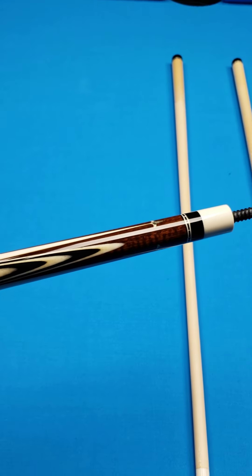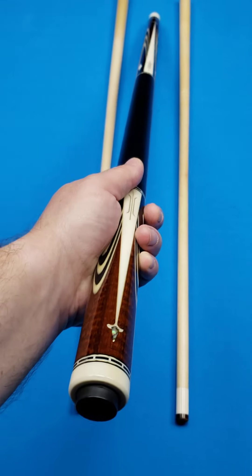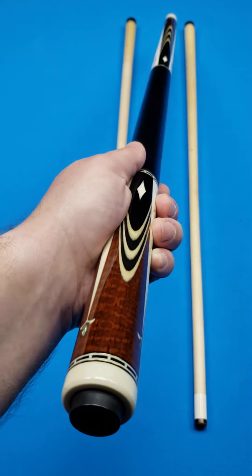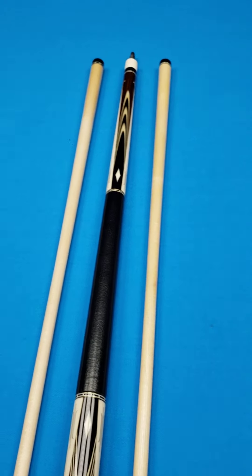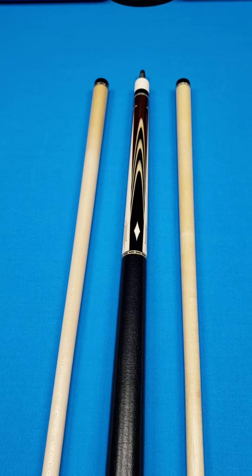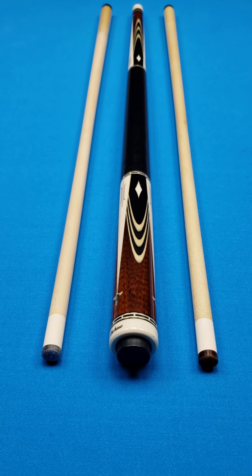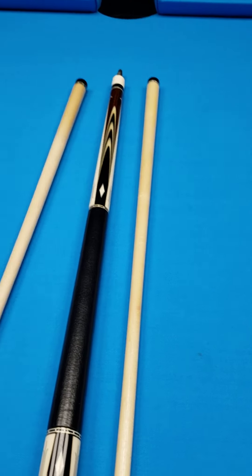Nice, slightly forward-weighted cue — there's your balance point right there. The butt is 16 ounces. The collection I picked it up from, the gentleman actually likes to have a heavier cue, so I have not pulled the butt cap. I would assume there's a weight bolt in here, but it's 16 ounces right now. The shafts are in like-new condition as well, very little play. One shaft is 13 millimeter, one is 12.8. They are 3.8 ounces on the button — 16 ounces on the butt, 3.8 ounces on the shafts. One is 12.85, one is 13 millimeter.